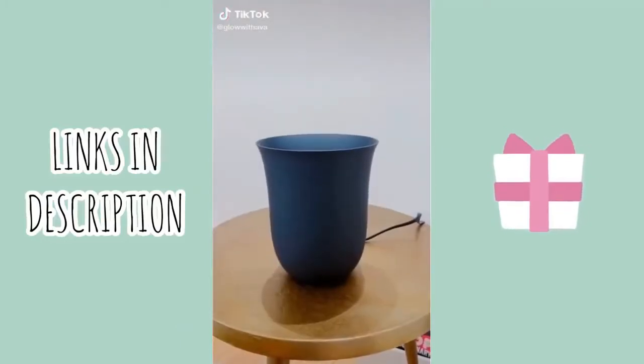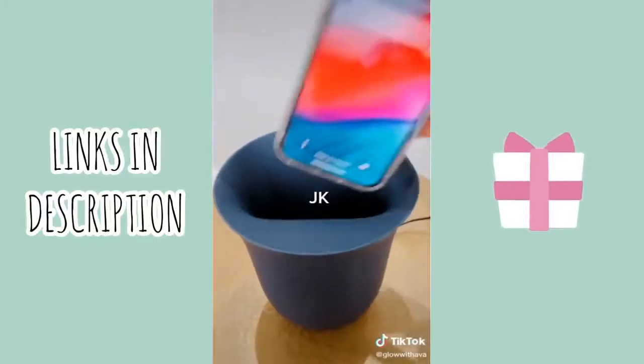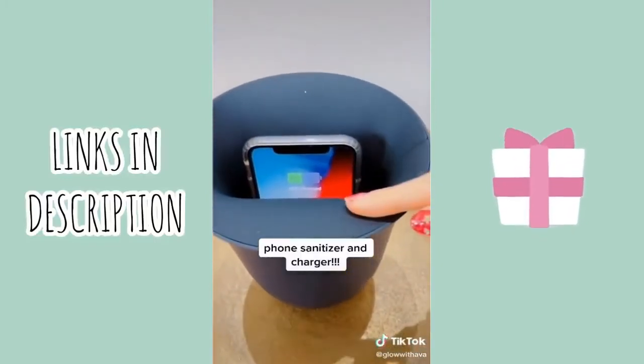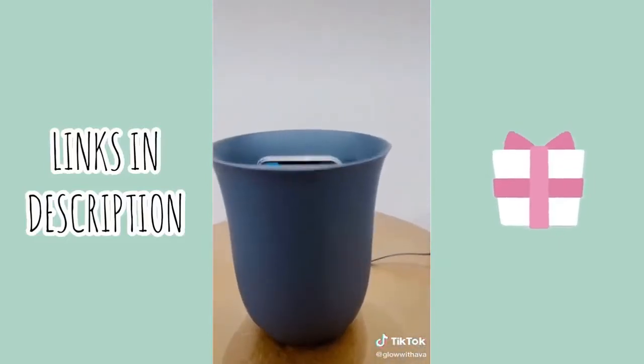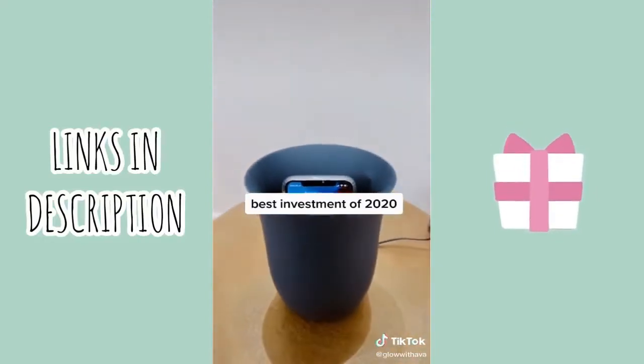I got this little vase for my apartment — just kidding — because if you put your phone in here it automatically charges and sanitizes your phone at the same time. It honestly looks like a vase, with your phone charging and being sanitized inside. It's a must-have, especially for hygiene.